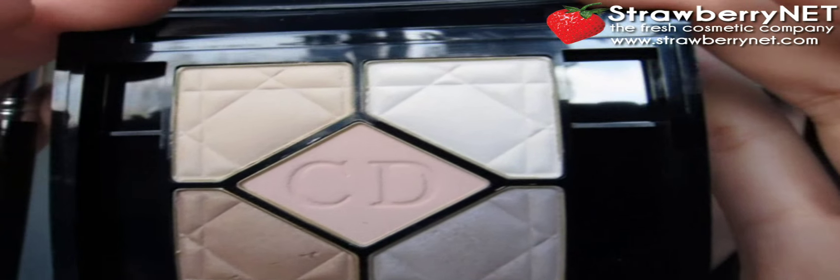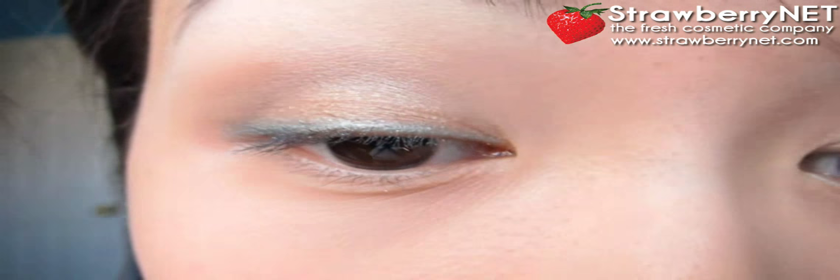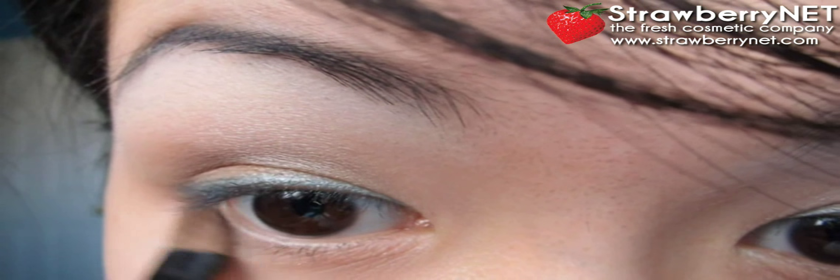Now I'm going to fluff the harsh lines out and then use this white color as a highlight. Then using the dark brown color again, I'm just going to line the outer corner of my lower lash line.